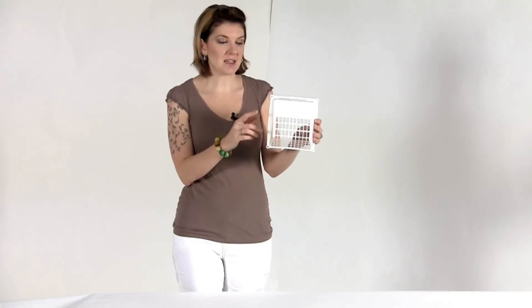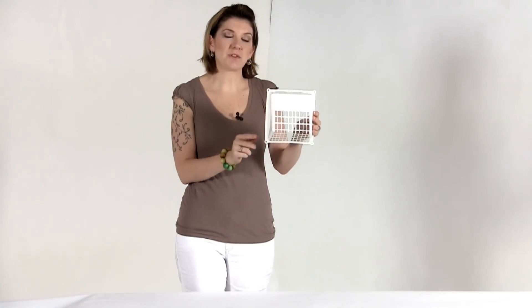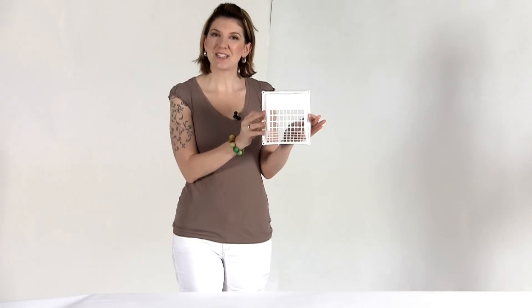It is heavy duty plastic, it's white in color, and only requires four screws for mounting it. Get yours today.